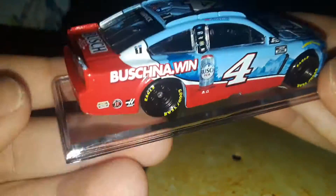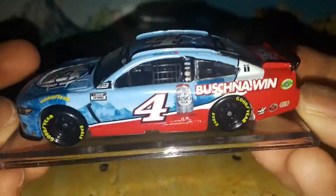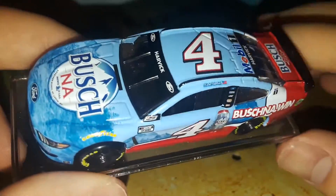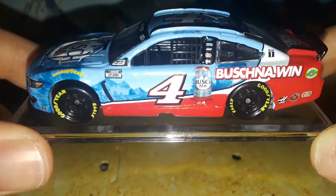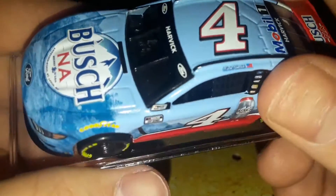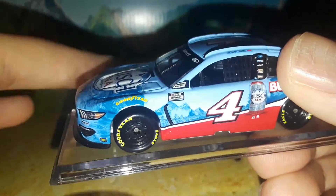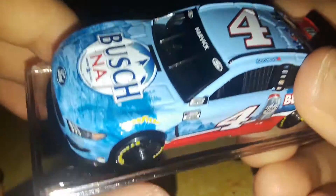I'm going to give you guys a 360 view. It's kind of a short video — I know a lot of people have seen the Busch paint schemes before, but this one is the non-alcoholic version which makes it unique. Wow, I forgot to point this out, but look at the A, the S, and the C — they're all folded up and crushed into each other. Yikes. Anyway, that is the Kevin Harvick Non-Alcoholic Busch Ford Mustang. That was totally unintentional. Thank you guys for watching, comment, like, and subscribe, and we'll see you in the next diecast review.